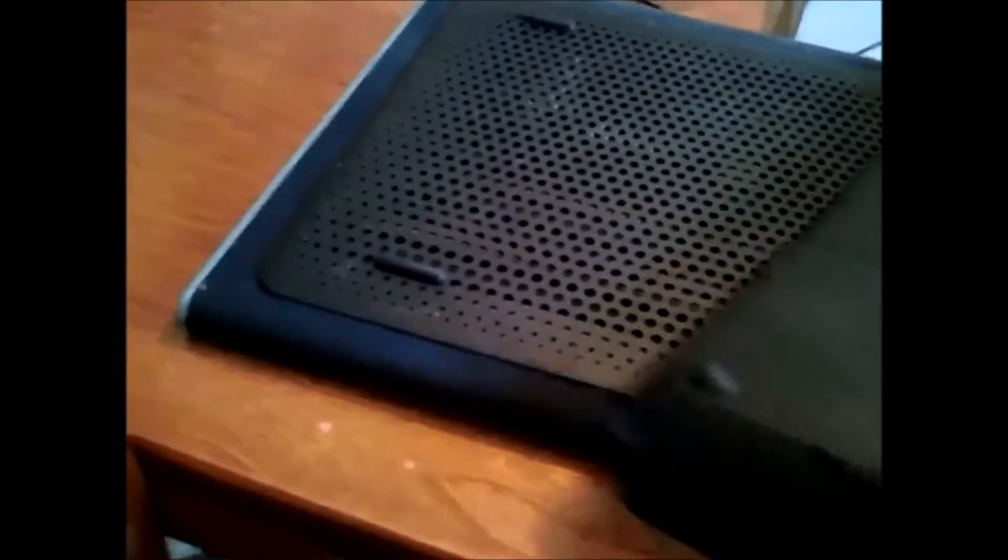I'm going to take this off of my cooling pad and turn it upside down. As you can see, there is a screw there and a screw up here, and that's it.